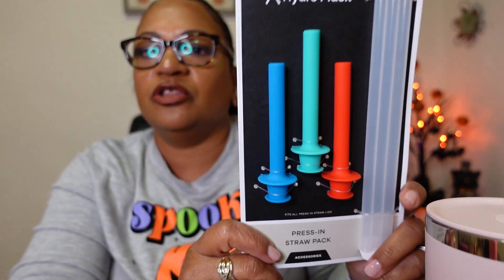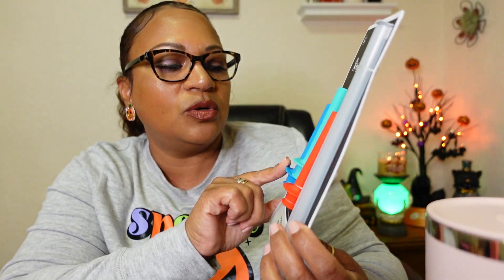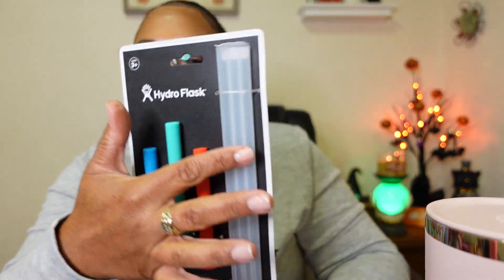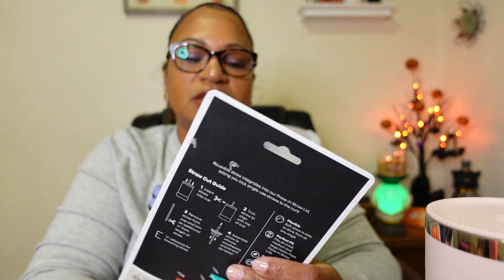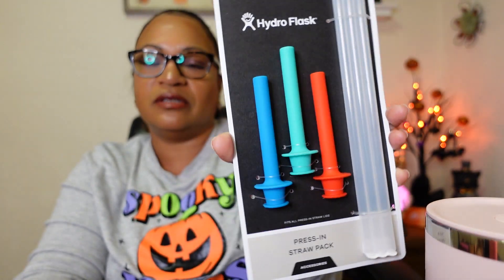So these are the additional straws that I decided to get to go with it. They come in three different colors — there's a blue, one that's like a Tiffany blue, one that's like a sky blue, and then there's a red. I know the two blues would look really pretty with this cup. There are three additional straws, so if I decide I want to swap out my pink straw I can swap it out. These were really affordable — I think about nine dollars.